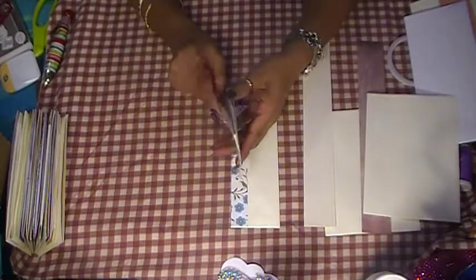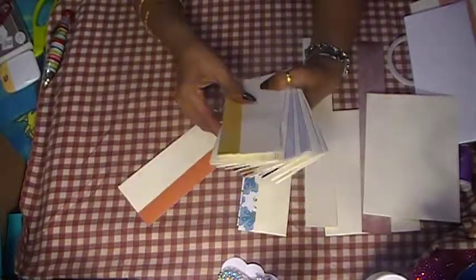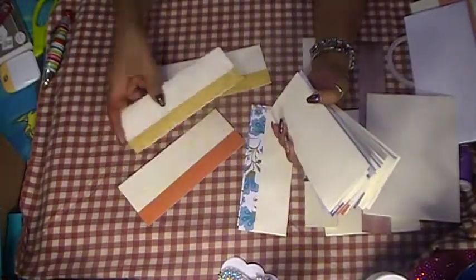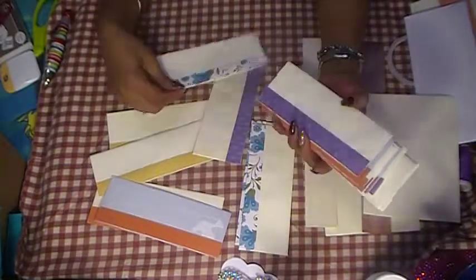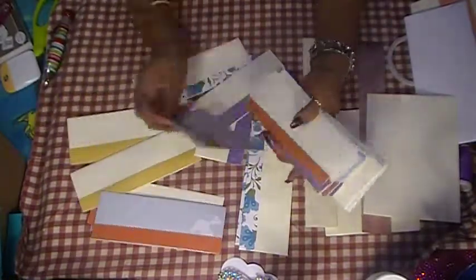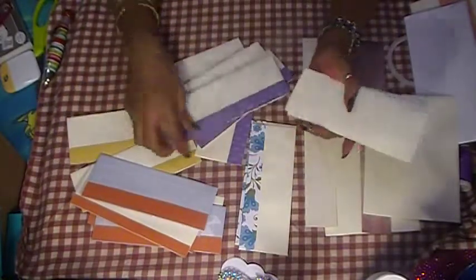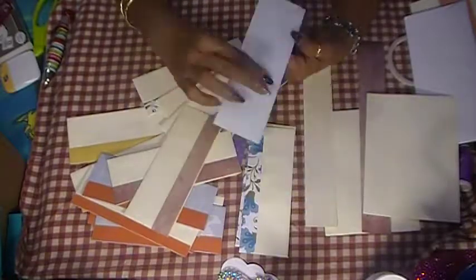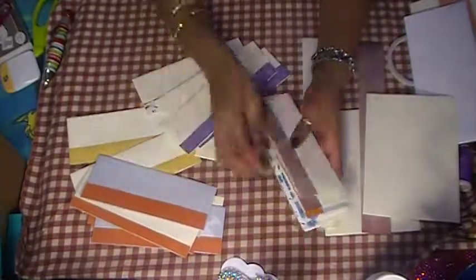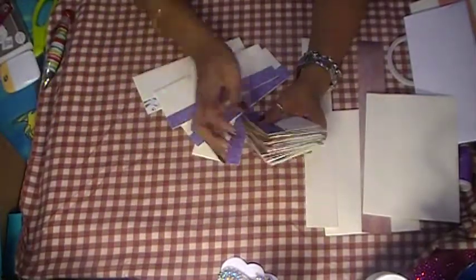These are all ready — all I've got to do is glue them down to my page and decorate them. I made all of these yesterday, actually last night while watching TV. These are scraps from my scrap box. I take all the strips, glue them on, seal the envelope, and cut it in half — that's how I get all these slip pockets for my journal.